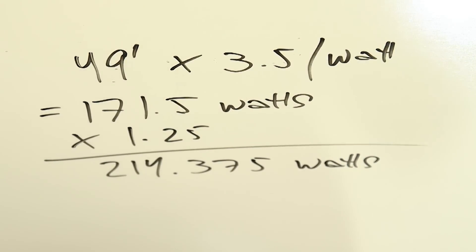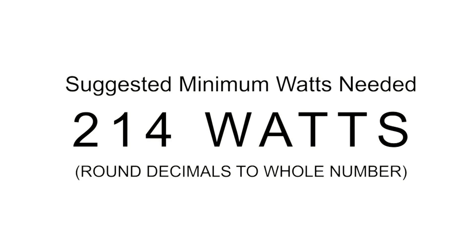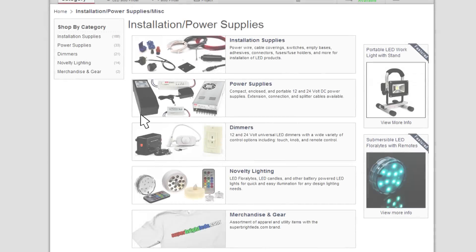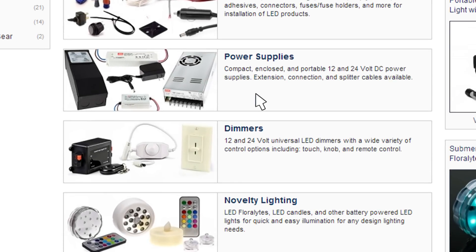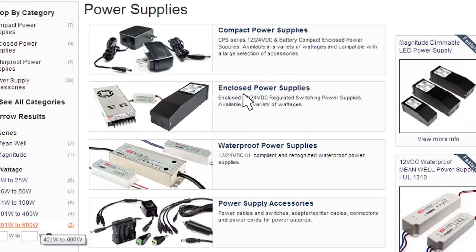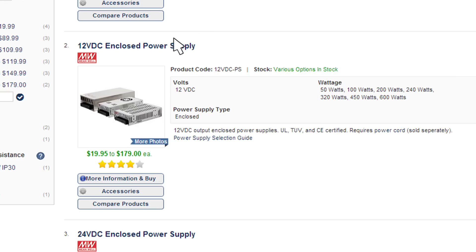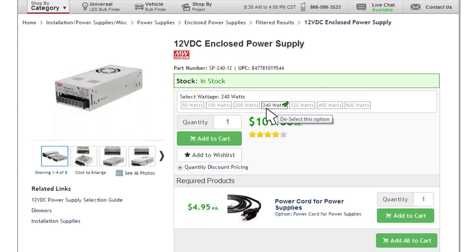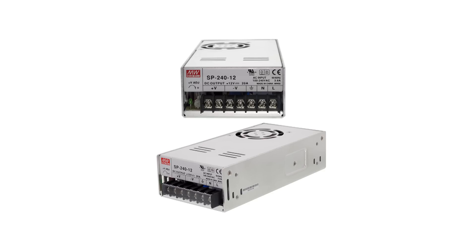That might seem like a goofy number, but it gives us a cornerstone to work from. These are just the numbers we're using for our example — if you see below in the video description, there is a full formula that you can plug your numbers into. One important thing about power supplies: once we've come up with this final number, it is always acceptable to go with a larger wattage power supply. You never want to go below that number. So the next available option in our enclosed power supplies is the 240 watt power supply, which we would select to give us the appropriate amount of power for the 49 feet of strip.